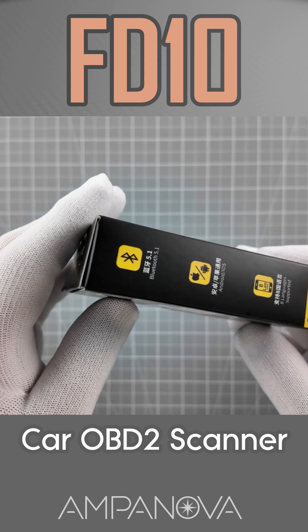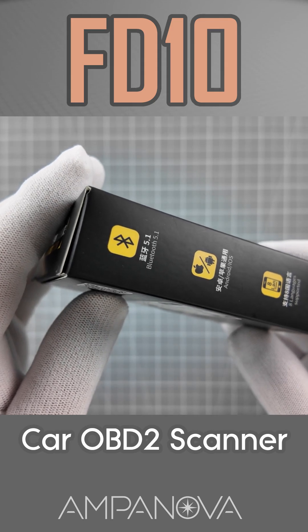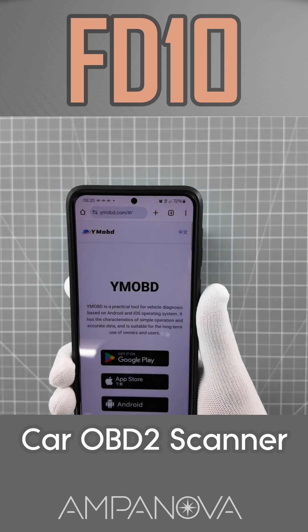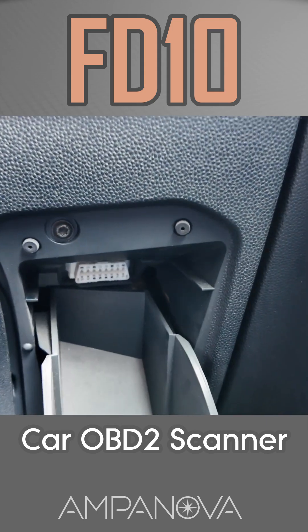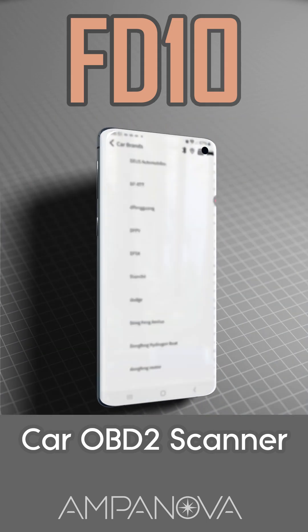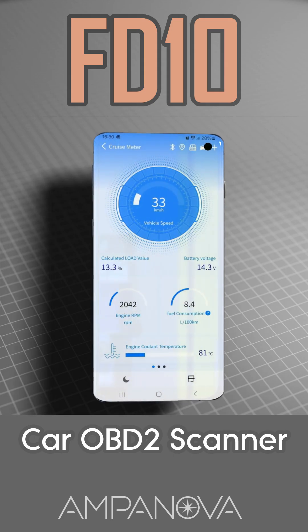The FNRSI FD10 Scanner operates exclusively via Bluetooth connection and must be used together with a compatible mobile app on your smartphone or tablet. You can download it by scanning the QR code on the product box. Insert the scanner into the OBD slot in your car — it is powered through the OBD2 port. After entering the basic information during installation, the device is ready to use.